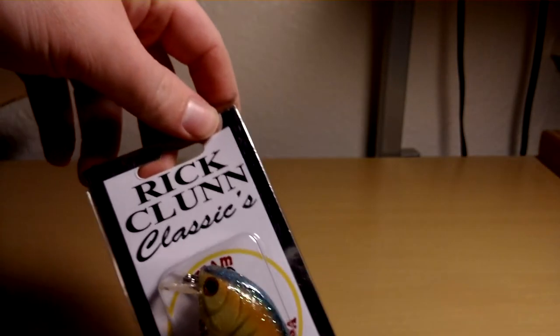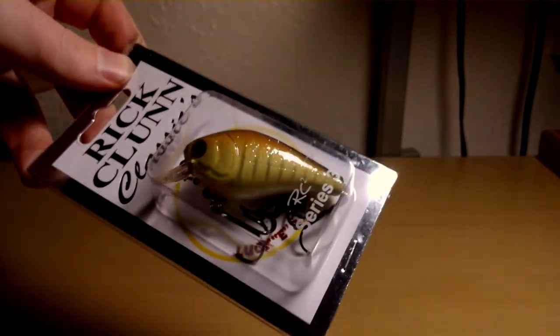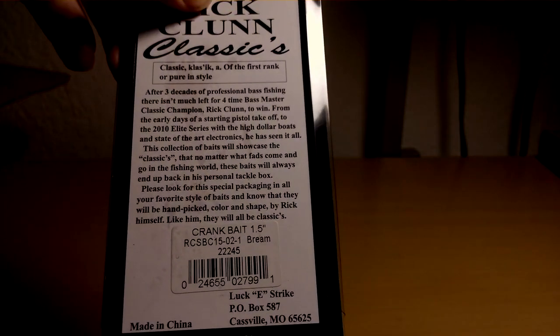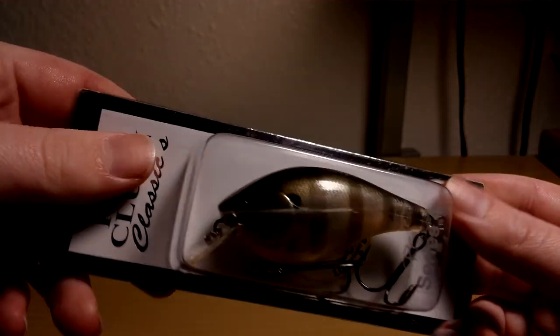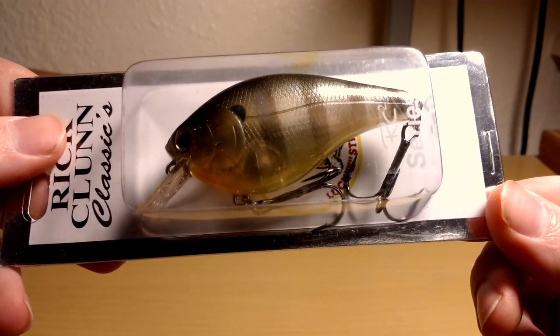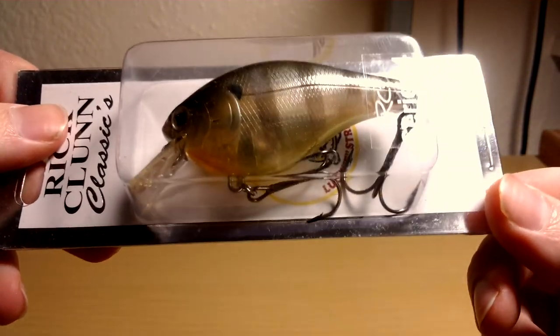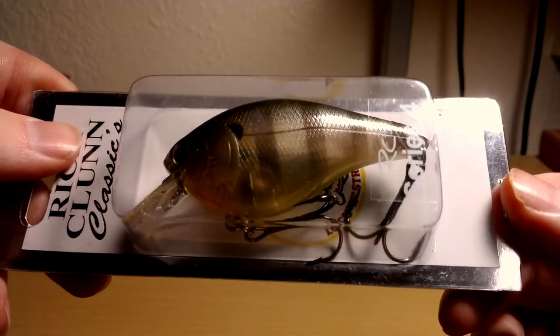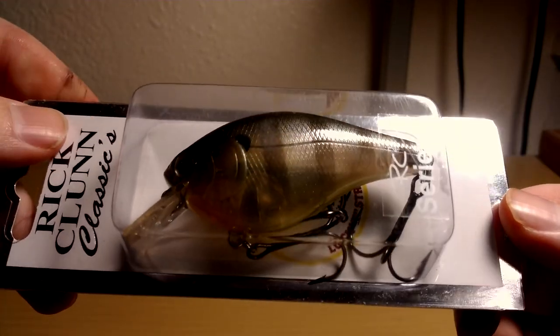On sale, picked up a Rik Klun — another little squarebill. It's a good color, this Bream, so I can't wait to throw that. Got another Rik Klun in a Sunfish color. This is a big squarebill with big treble hooks. The stock treble hooks are supposedly pretty good, so I hope I won't have to change them out.